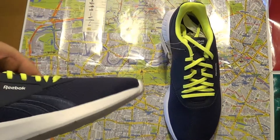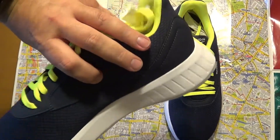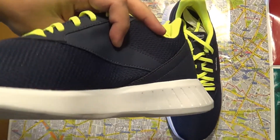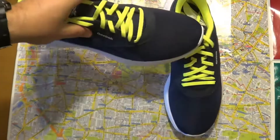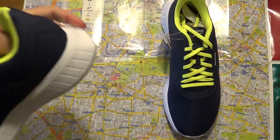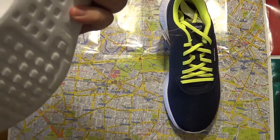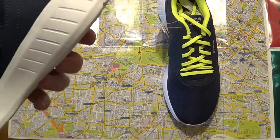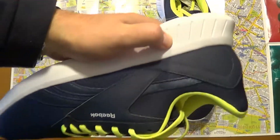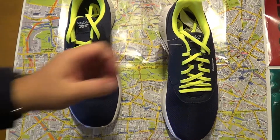Not because of the price — as I said they were around 20 to 25 euros — they are not for professional runners, but more for casual runners. They seem comfortable enough; you can squeeze them against my waist. The sole is quite stiff but on the other hand you can press it like this.